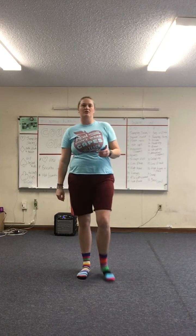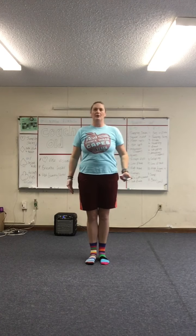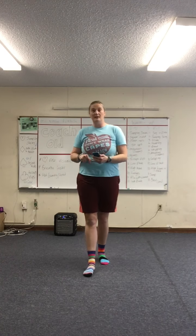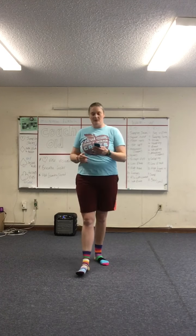Welcome back to day number 10 of our GCS fitness challenge. Today we are focusing on our upper body. Each one is 30 seconds. We do our three exercises and then we're done. We're going to have a 10 second break in between so we can transition to the next one.